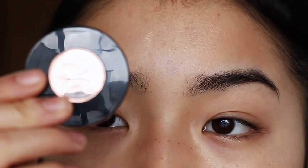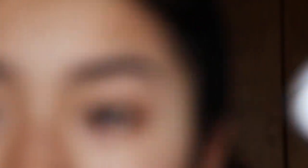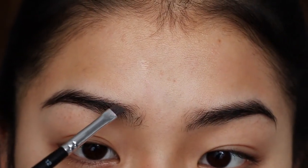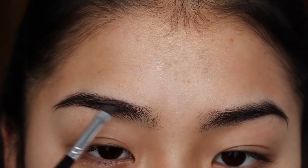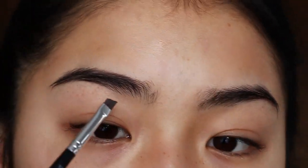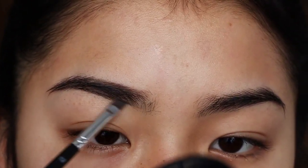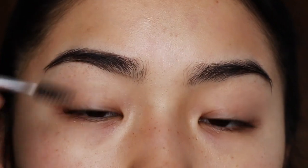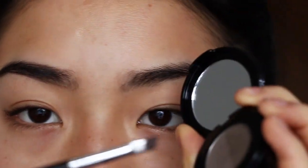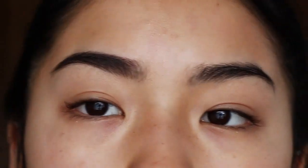I like to start off with the powder. It has two shades but I just mix them together. I brush my brows out with a spoolie first, and then I kind of outline and fill in the first half of the brow. I think of it as outlining and then brushing it out and filling in with the powder. That's all I do for the front of my brow.